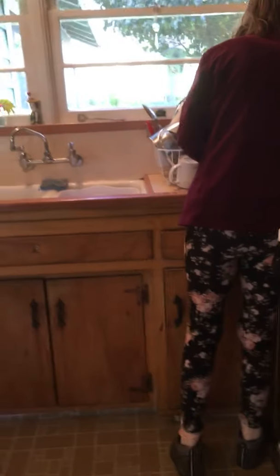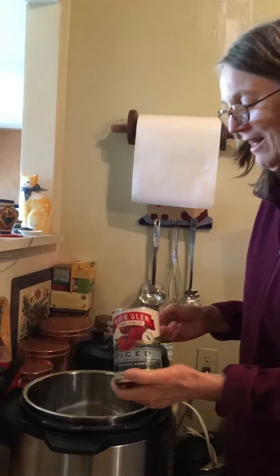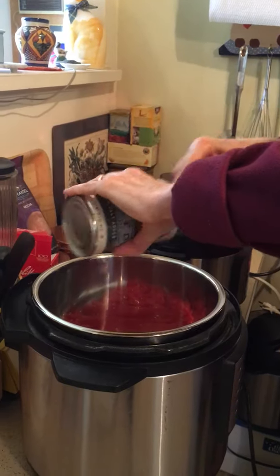Ellen is going to show us how to cook vegetables in the Instant Pot. Today we're making a double batch of tomatoes — just organic canned tomatoes. She doesn't add salt because of her high blood pressure, but if you don't have that issue you can use salt. Pour them into the pot — you'll want a spoon to get them all out.